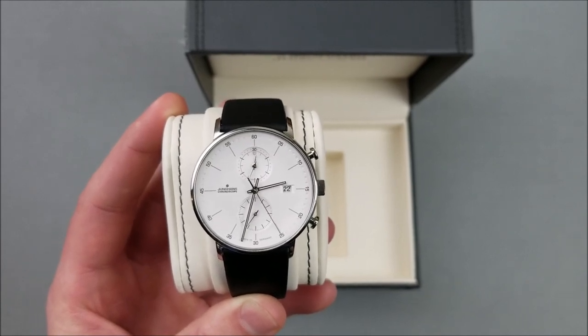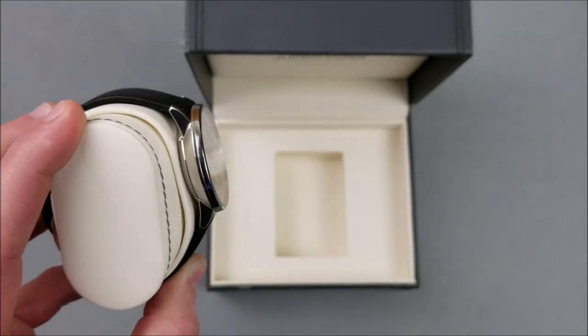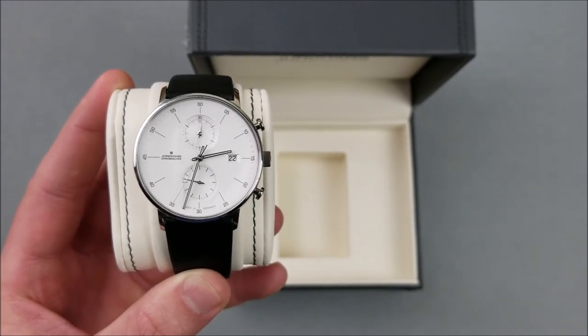The price difference between this and the Max Bill version is hundreds of dollars, and it's simply because this is quartz and the other is automatic. That does justify the price difference — you'd see that across all brands. That's not a Junghans-specific thing.